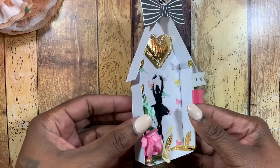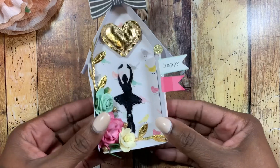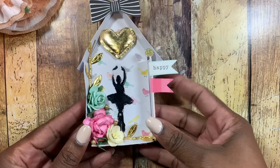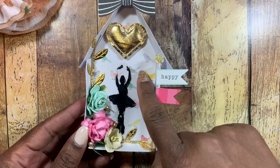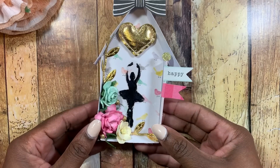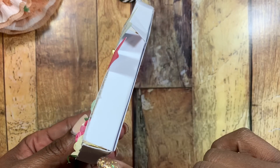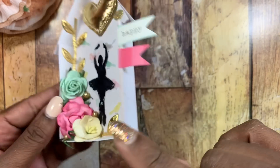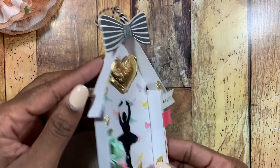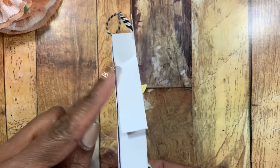I created this shadow box using the Tim Holtz Movers and Shapers die — it's just a flat house shape. I cut the sides to match the house and cut two layers: the front with the birds and the back from 110-pound card stock. I scored a sheet down the middle and hot glued it in between the front and back to give the house sides and a bottom. The top piece is hot glued in the middle of the front and back pieces to make the roof.